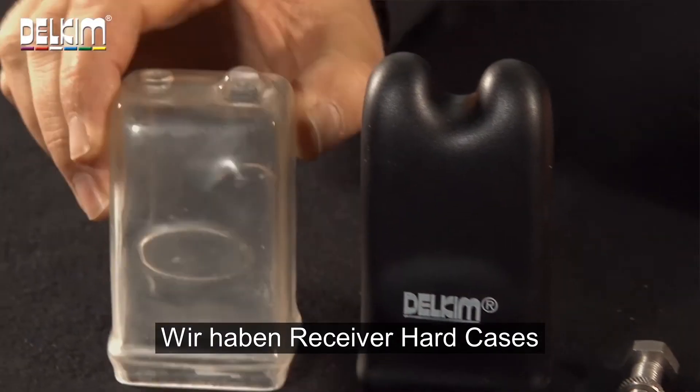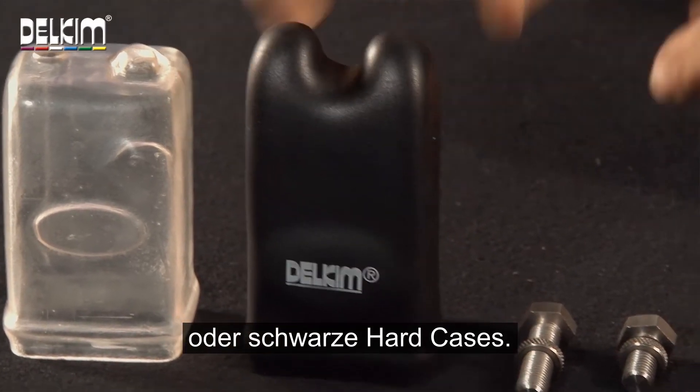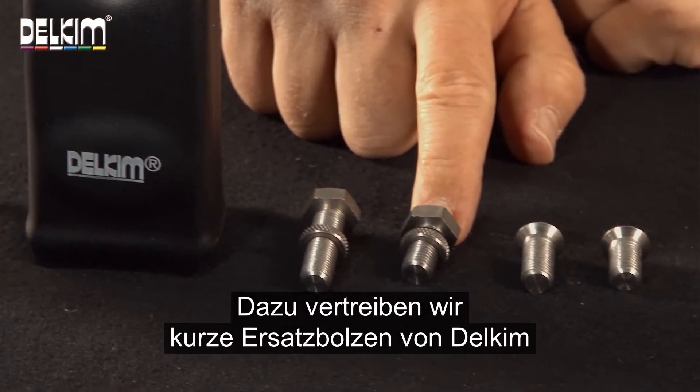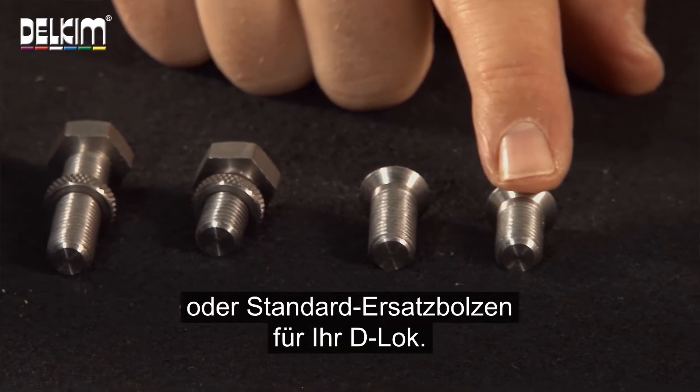We sell replacement receiver hard cases or replacement black hard cases. You can also get from us a replacement short bolt for your Dell Kim or a replacement standard bolt for your D-Lock.